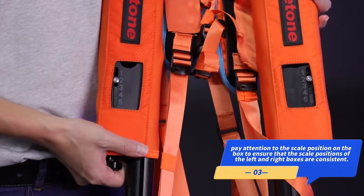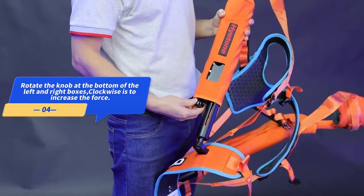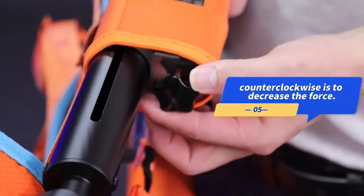Pay attention to the scale position on the box to ensure that the scale positions of the left and right boxes are consistent. Rotate the knob at the bottom of the left and right boxes — clockwise is to increase the force, counterclockwise is to decrease the force.